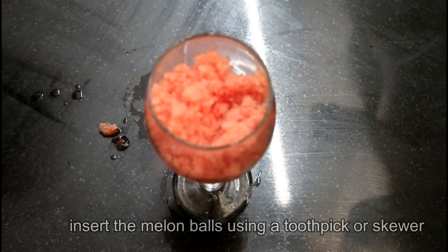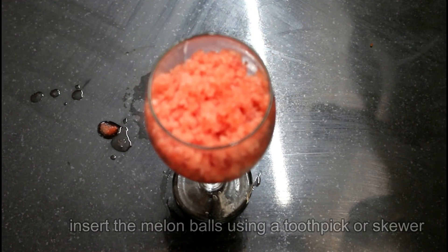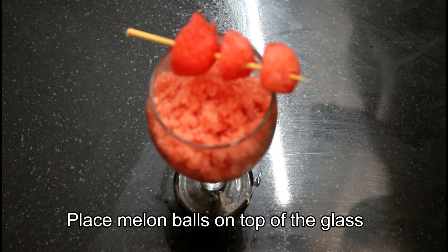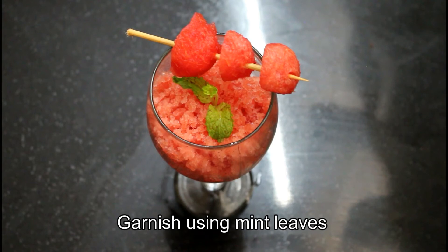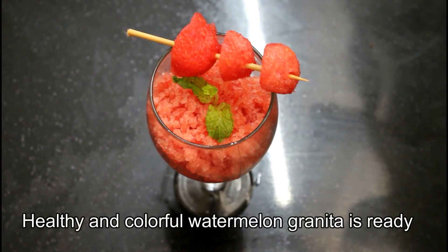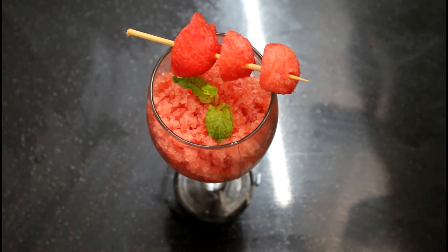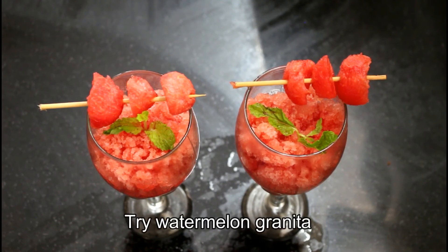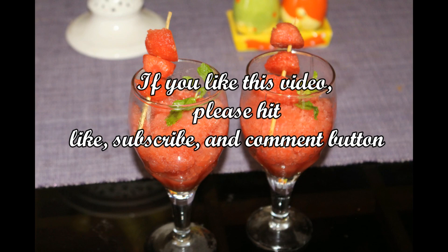We are going to decorate it in a scoop, in a glass, and garnish it a little. This is very healthy and tasty. The watermelon granita is ready. Please like, share, comment, and subscribe to our channel. Thank you.